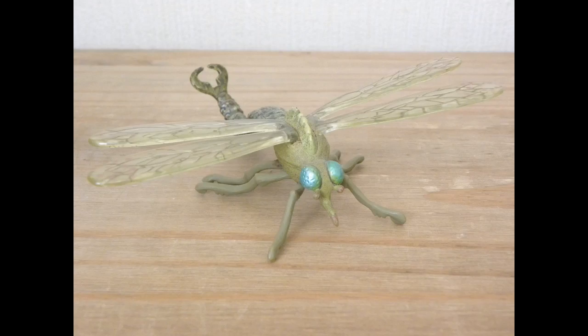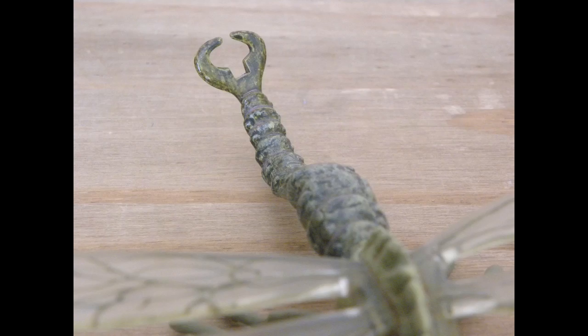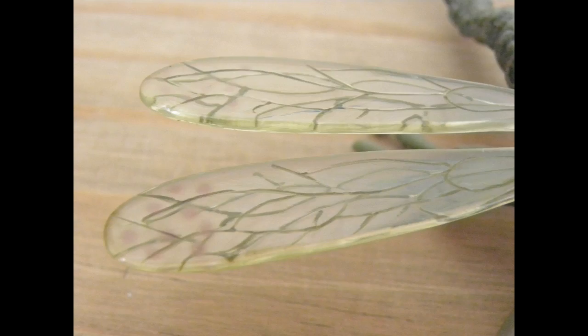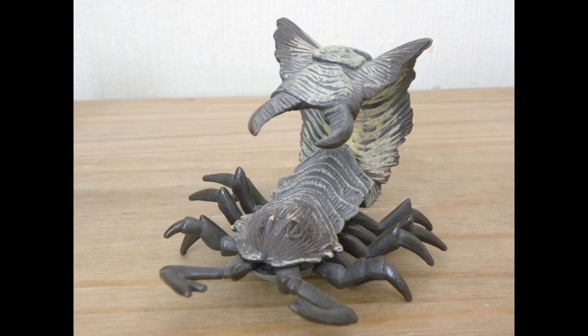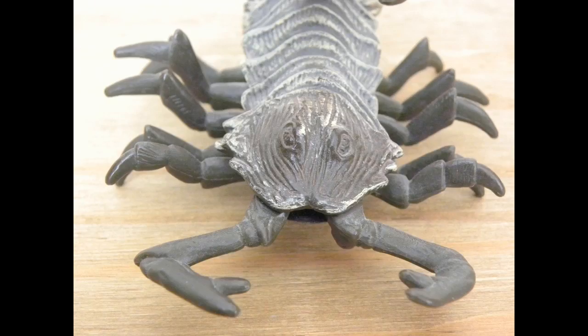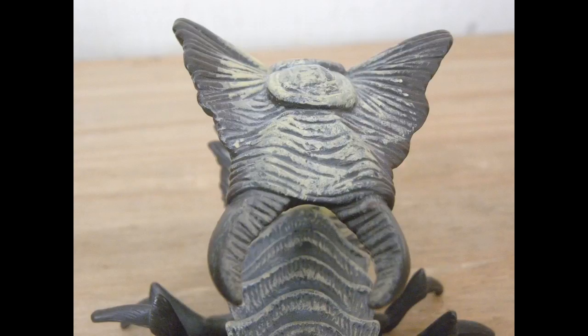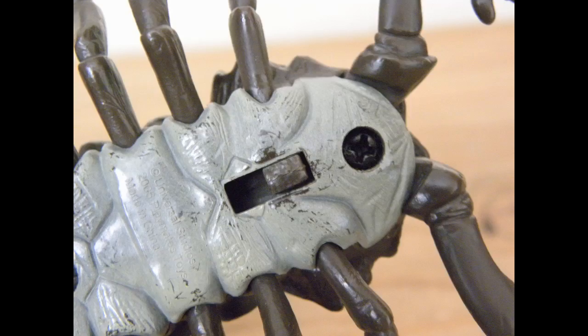The same figure set includes the giant mosquito, whose name escapes me at this time — it does have a name but I don't remember it. The mosquito doesn't have any functional features; it's just a standard figure, but still a good one. The third figure is the Scorpiopede, which is, as you can see, half scorpion and half centipede. It was meant to appear in the movie but never did. I like this one because it's an interesting creature, and I like scorpions.